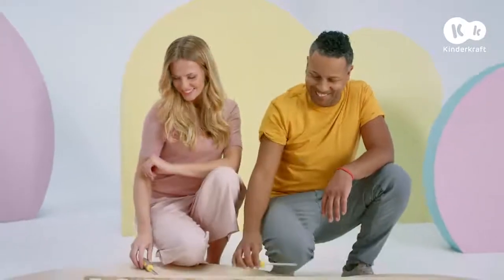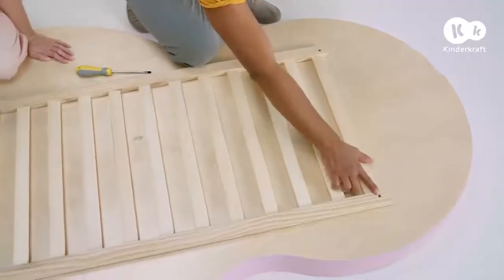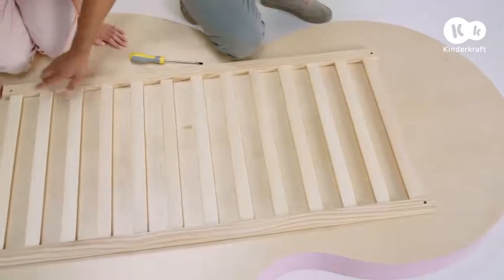For assembly you'll need a Phillips head and flat head screwdriver. To begin assembly, place the base flat on the ground with the openings facing up.